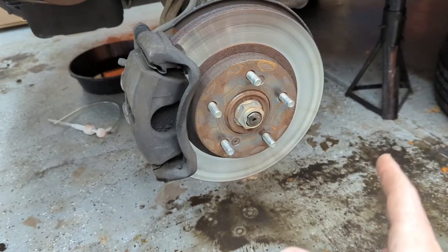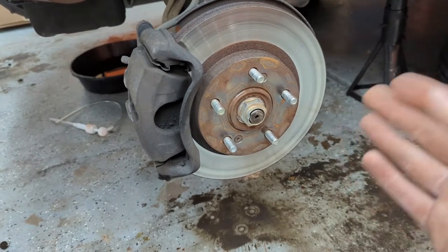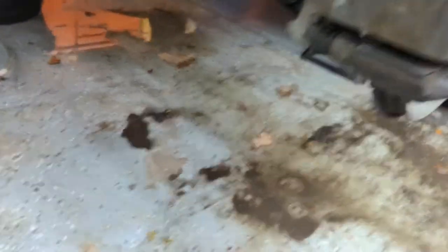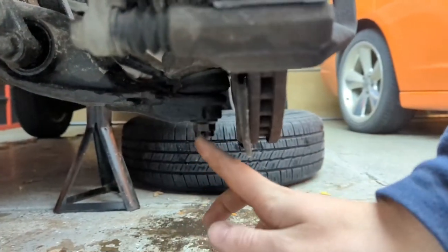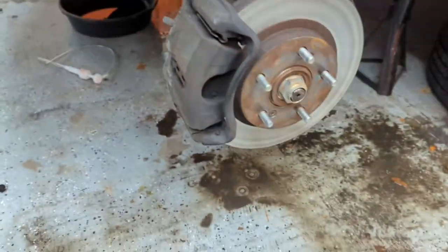Next we're going to work on the axle nuts — I'm going to hammer out this little bend and then use an impact, it's a 36 millimeter. I highly recommend an impact for this job so that you don't have to put the wheel back on and use a big breaker bar. We're also going to work on the lower ball joint with the castle nut.